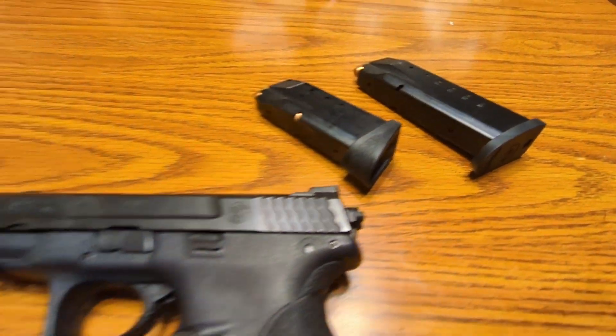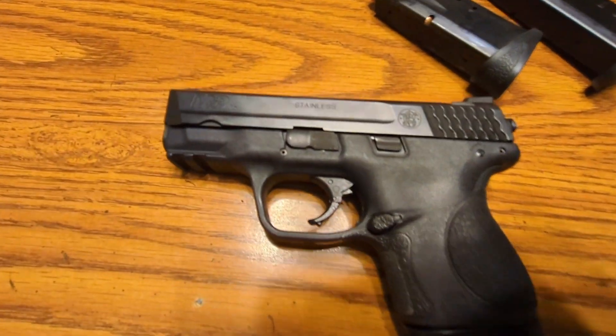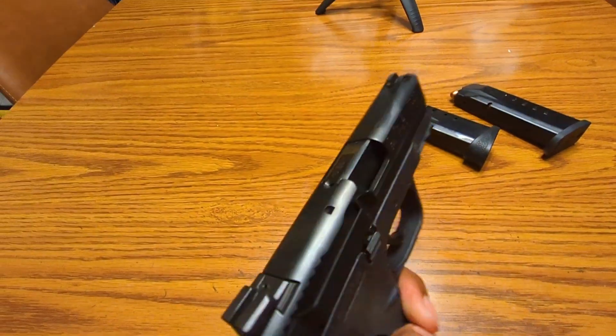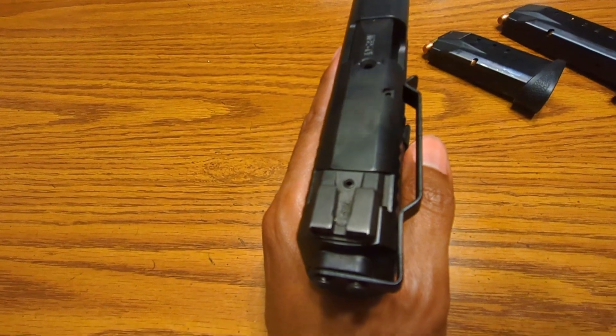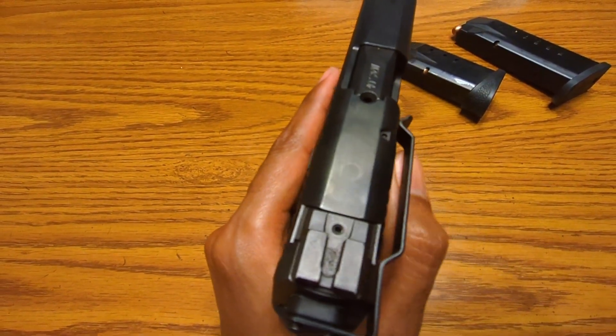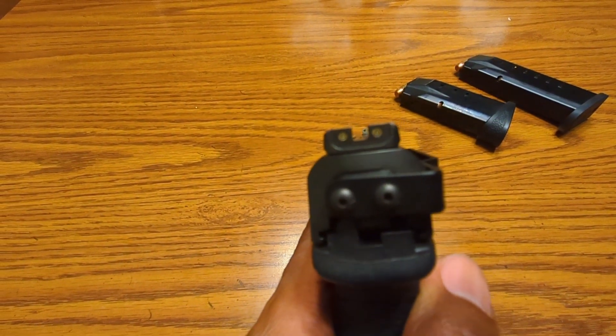Definitely something different for me. I've carried a 9mm for, I don't know, maybe seven years or so. So it was time to switch it up, and I'm glad I did to this firearm here. The M&P series is just something I'm very familiar with. Maybe that's why it fits so good in my hand. Maybe that's why I can shoot it so well.